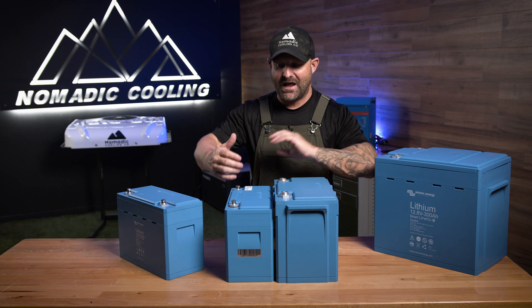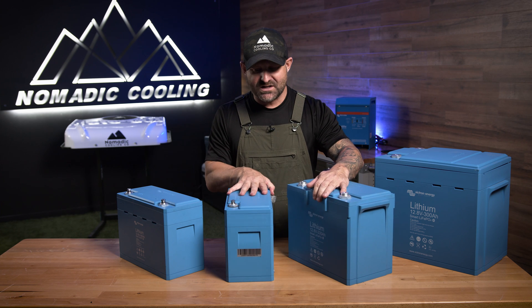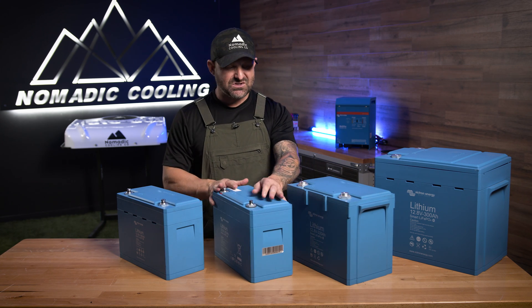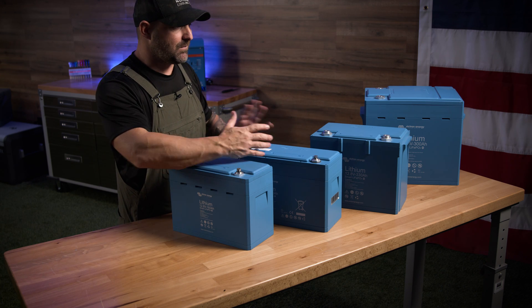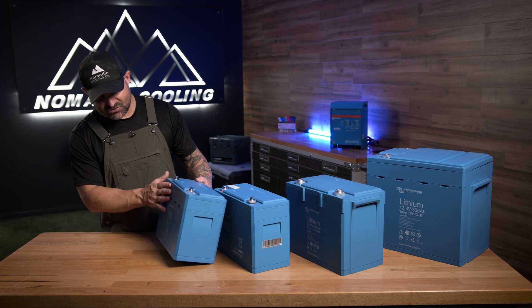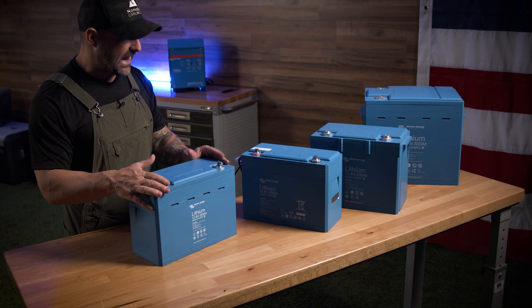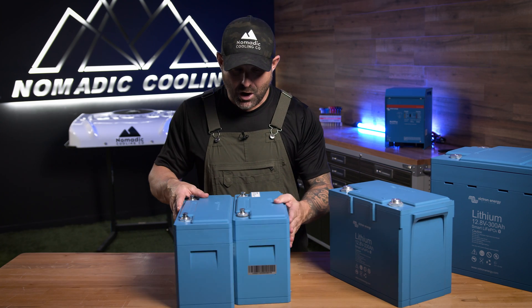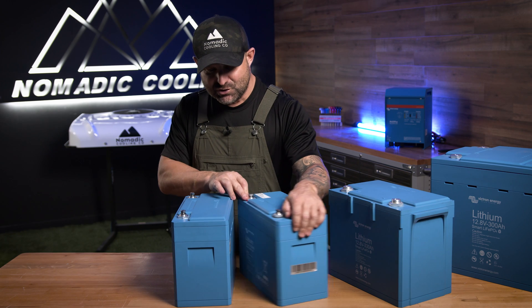I don't know how they did it, how they put so much power in such a small box, but it's pretty impressive. And when you're spending the money on these actual products, what you're doing is you're spending money to get extra space inside your vehicle. If we go back to two years ago, this was a 160 amp hour battery — and it's probably the exact same size as the brand new 200.